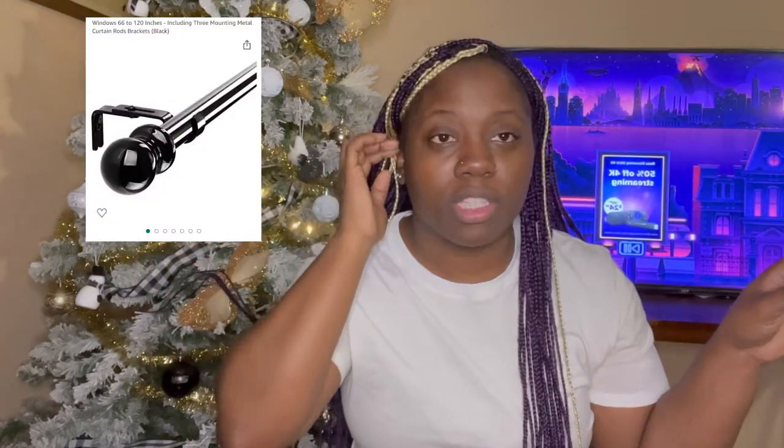I'll insert a picture of what I bought inside the video. The first item is a curtain rod — I want to hang up my curtains. I kind of just nailed my curtains to the wall because I have children, and with a curtain rod they constantly make them fall. But this one is supposed to be pretty sturdy, and instead of hanging it to the wall horizontally, I'm going to hang it from the ceiling.